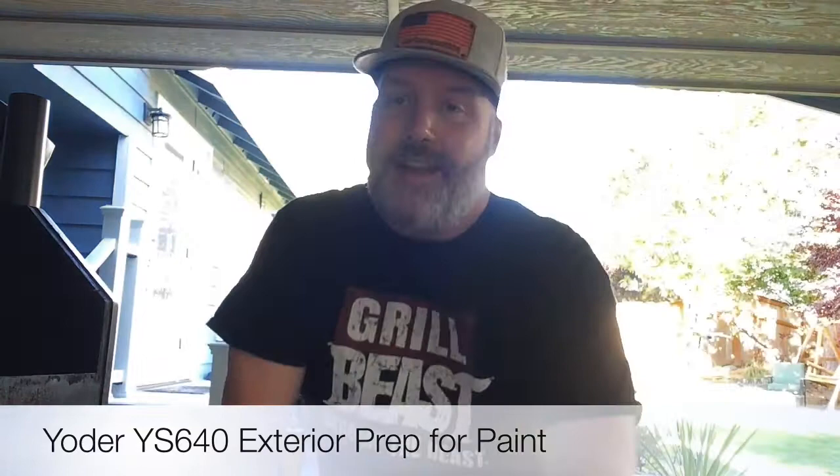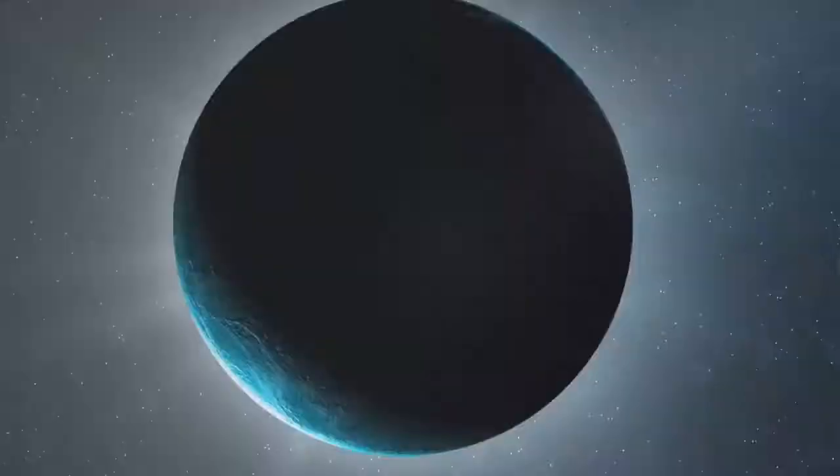Welcome back to another episode of Dr. Takes Good BBQ. Today we start the exterior prep on the Yoder's YS-640 pellet cooker.